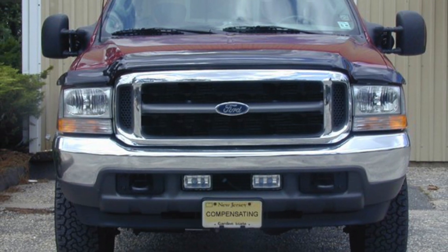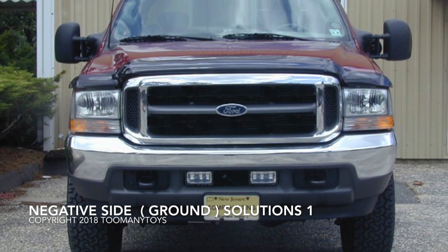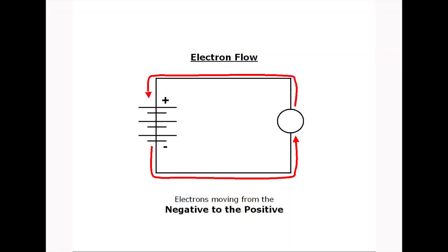In the last video, I found the 8-gauge battery to fender cable has some interesting cousins. Please remember I'm covering this from the perspective of electron flow.